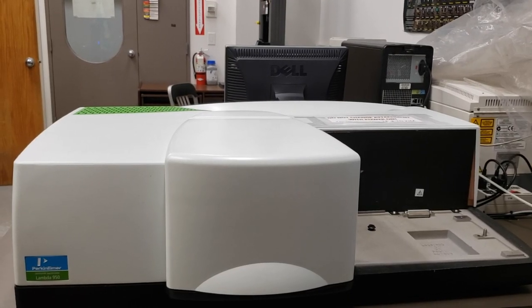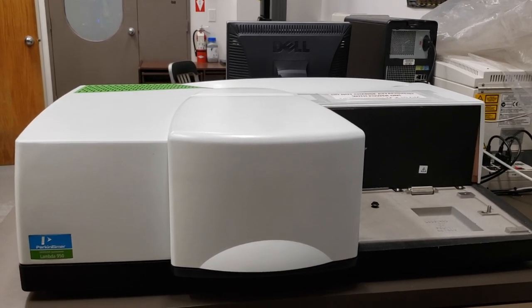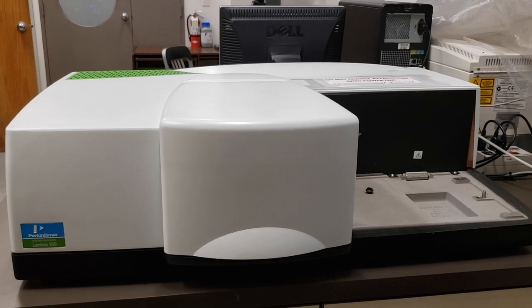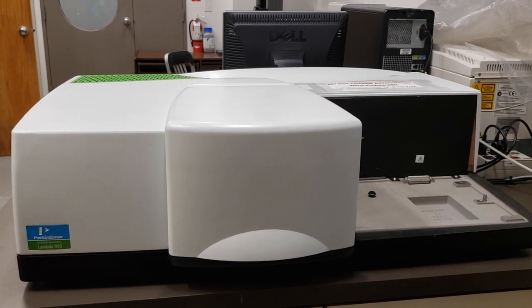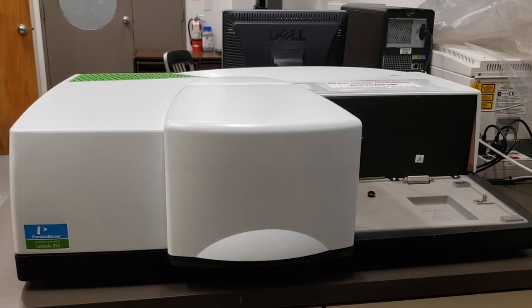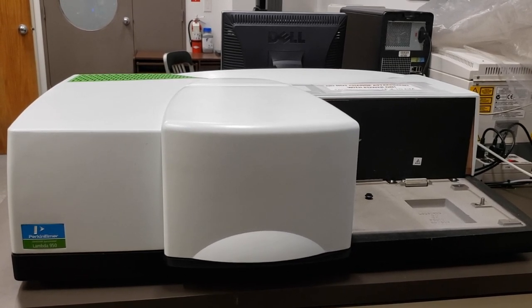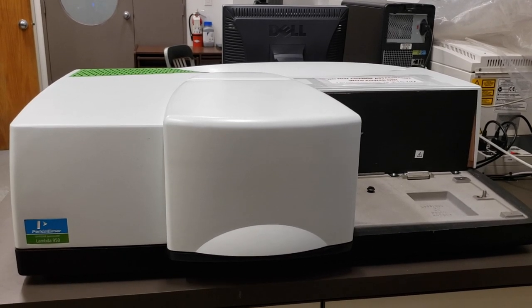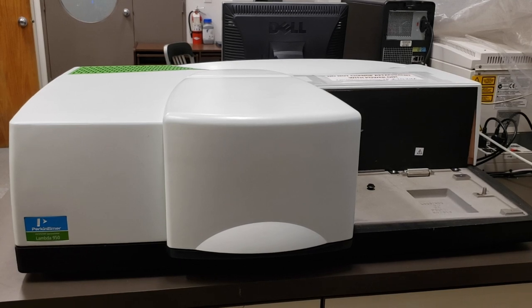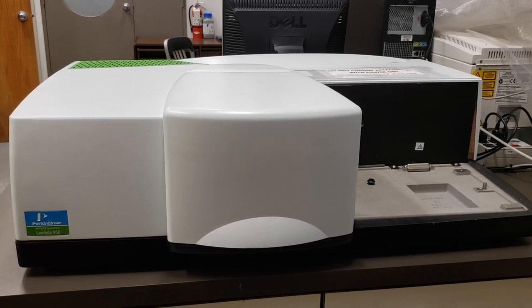This is the UV-Vis-NIR, which stands for ultraviolet-visible-near-infrared light. Depending on the detector you are using, this instrument has the capability to go all the way from approximately 150 or 200 nanometers up to 3300 nanometers — way up into the near-infrared region.